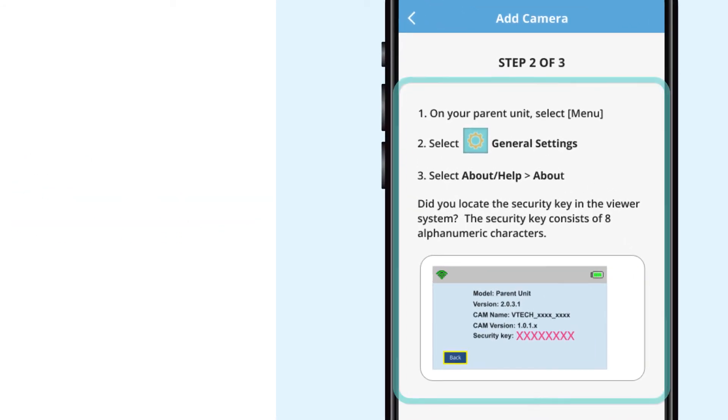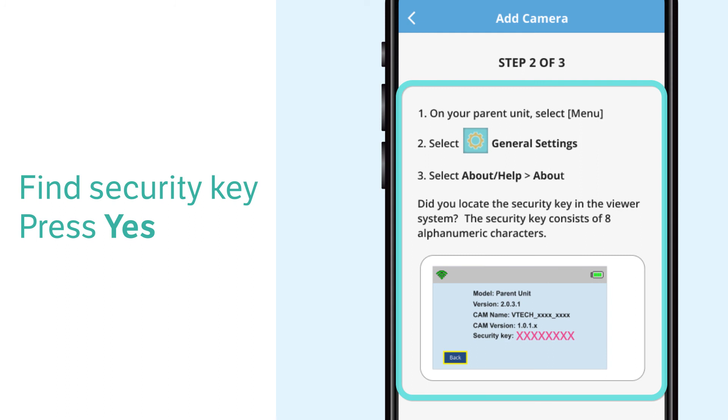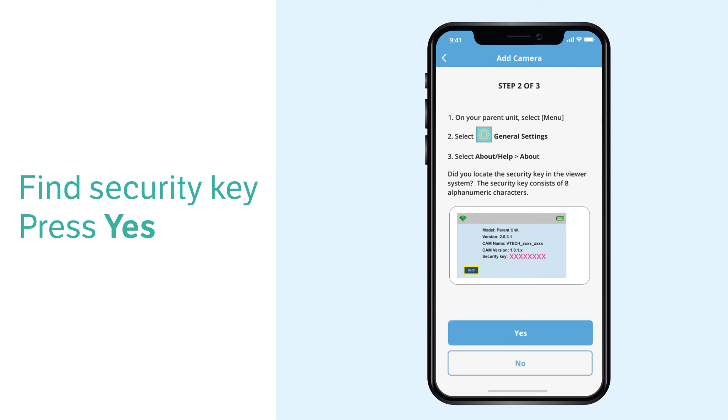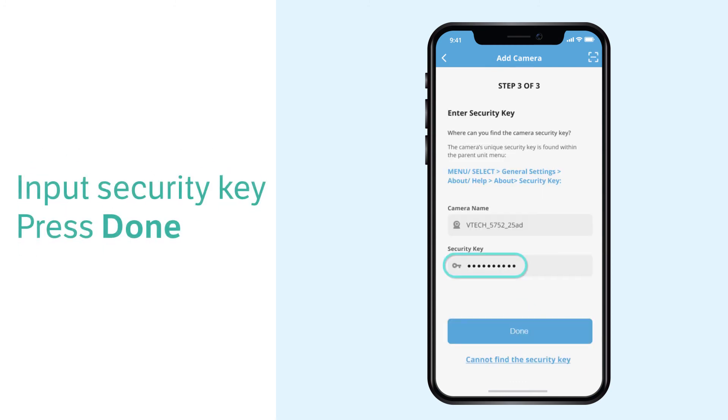Once the cameras are located, follow the on-screen instructions to navigate to general settings and open the about menu to find the security key. Then, type the security key and select done.